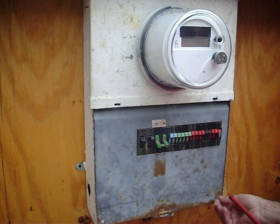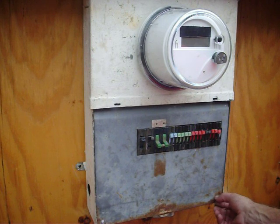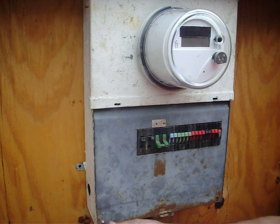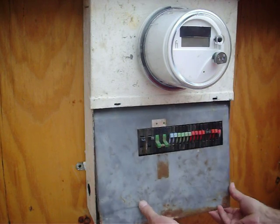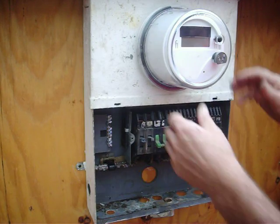Let's say your power went out, or Katrina hit, or Sandy hit, or you need to go ahead and light up a house that's on a job site - your cottage, your hunting cabin, whatever. What you want to do is just pull off the breaker panel. A couple screws. And pull the meter.